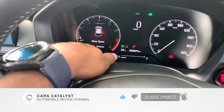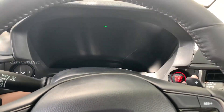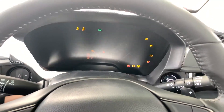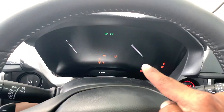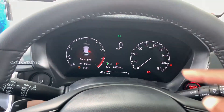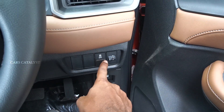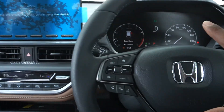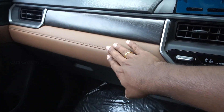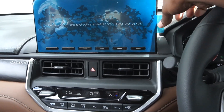This is a digital instrument cluster, though it can also display in analog mode. There is a brown color leather upholstery and wooden trim with traction control and headlight controls.